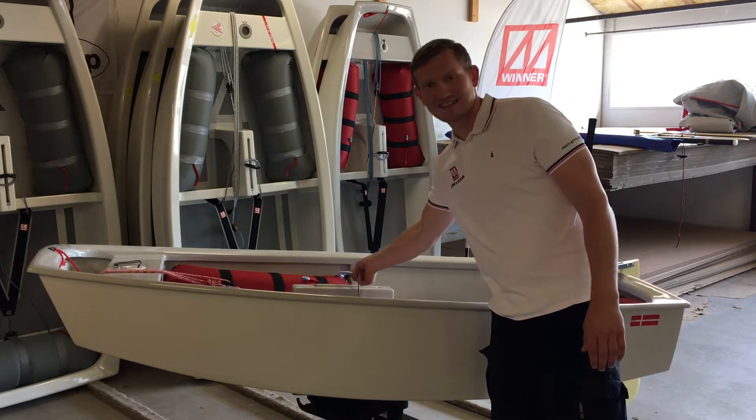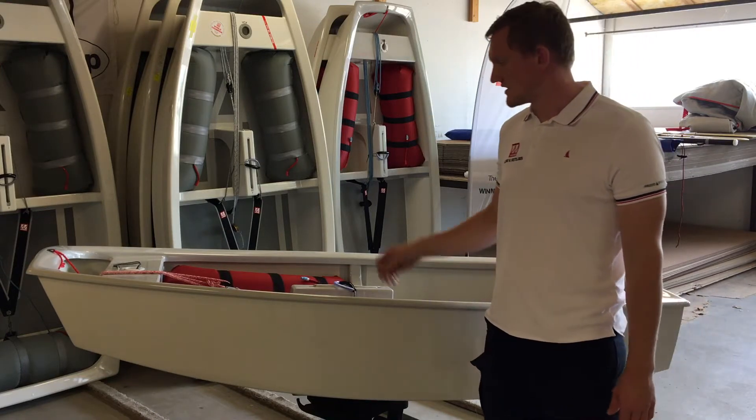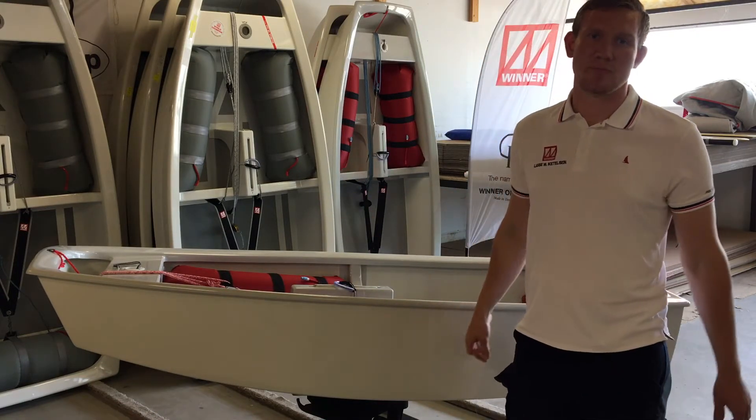It also comes with an elastic cord for daggerboard trim and is fitted with an Opti-Pulse adjustable mast step.